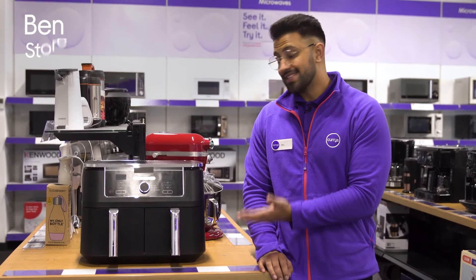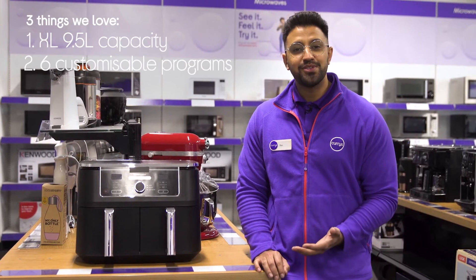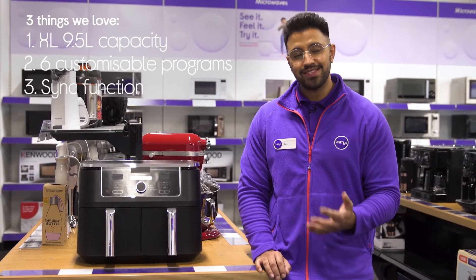Hi, Ben here and here are three things we love about this Ninja Air Fryer. It lets you prepare meals for the whole family, has six versatile programs to choose from, and finishes cooking different foods at the same time.